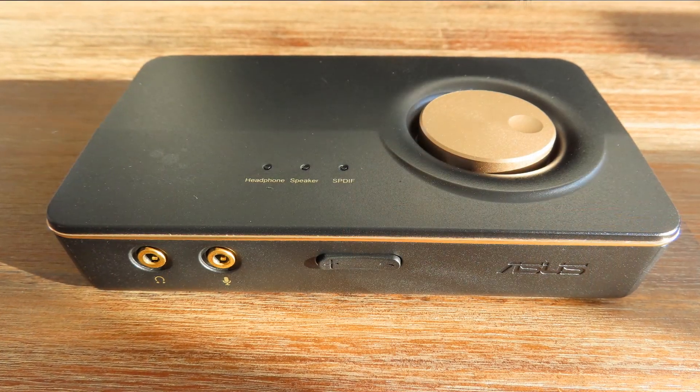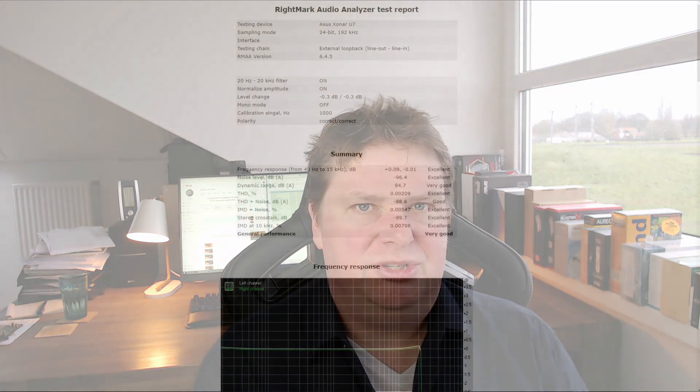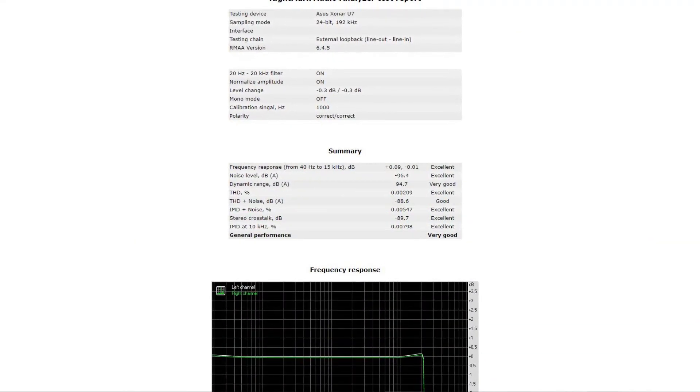The ASUS Xonar U7 is not a bad sound card — audio quality was adequate and better than a lot of onboard solutions — but it just didn't fully convince me. It didn't perform as well as I expected. The driver interface looks a bit dated but gets the job done with all the settings you'd want. The RightMark results with all those 'Excellent' ratings look great, but I'm a bit suspicious of such good numbers.